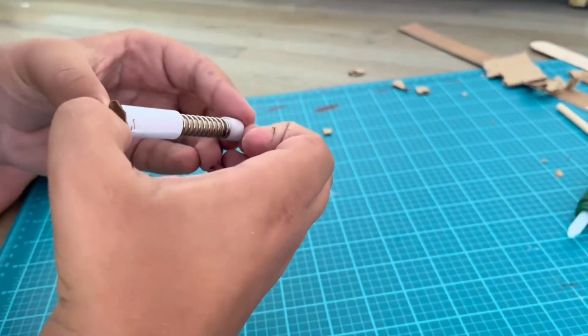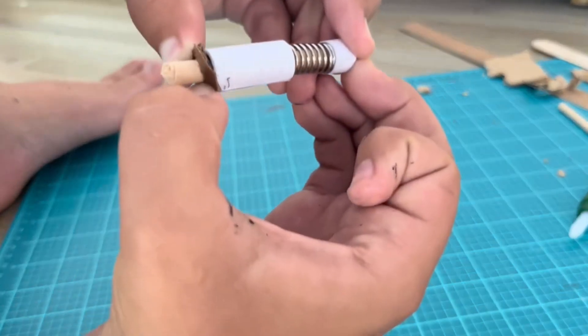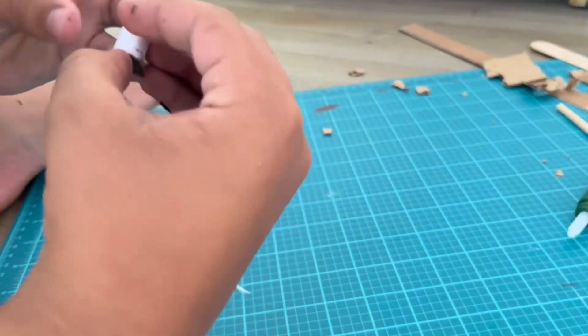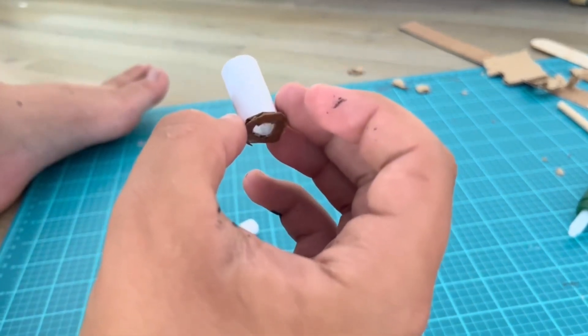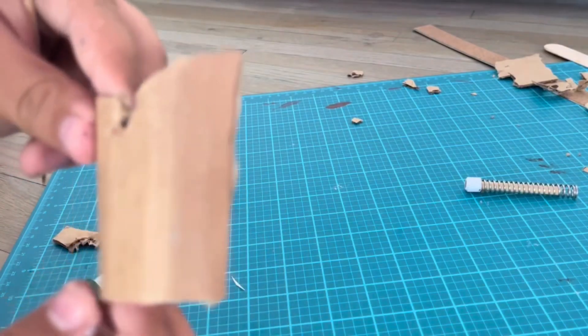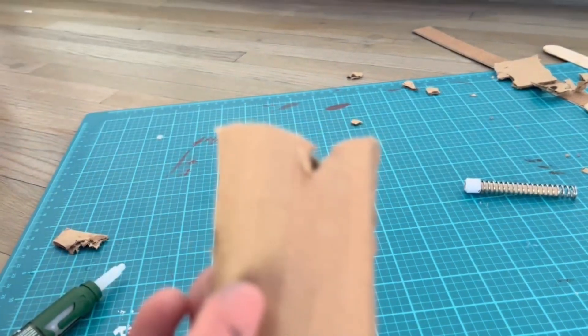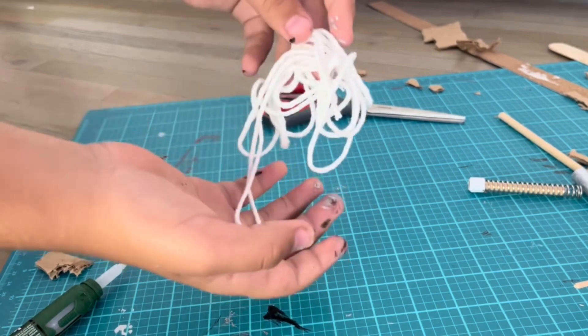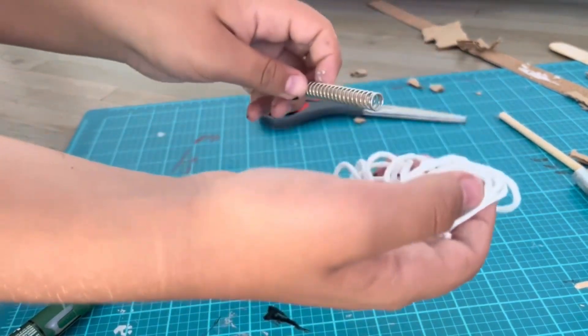If you've done everything correctly, your two pieces should move together and the spring should be able to compress like this. Before we glue the barrel to the web shooter we have to make this nozzle-looking piece, so I just cut my string and now I'm going to glue it onto the back of my bullet.